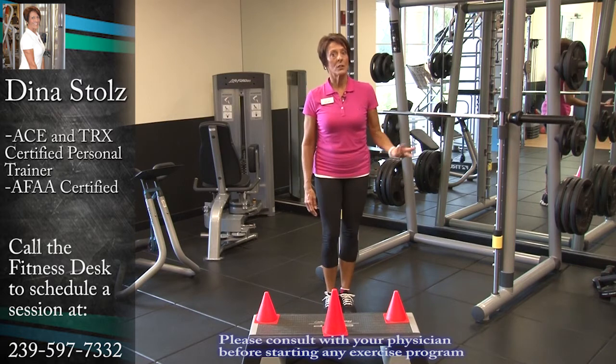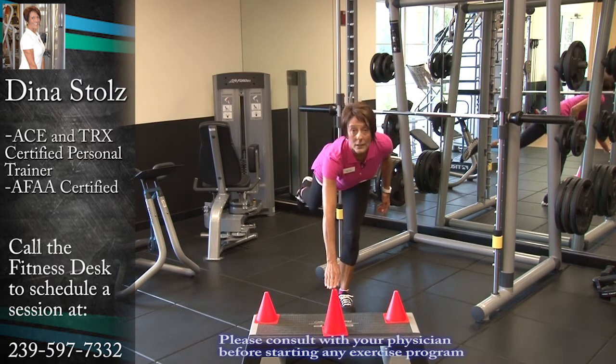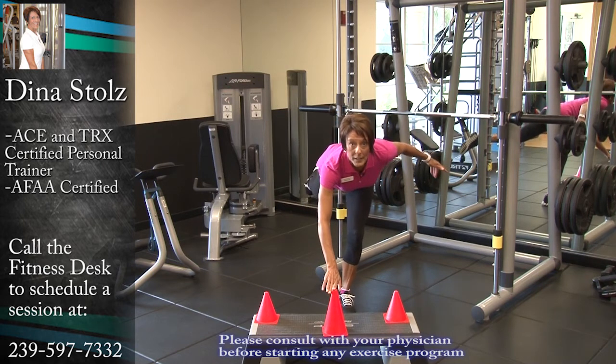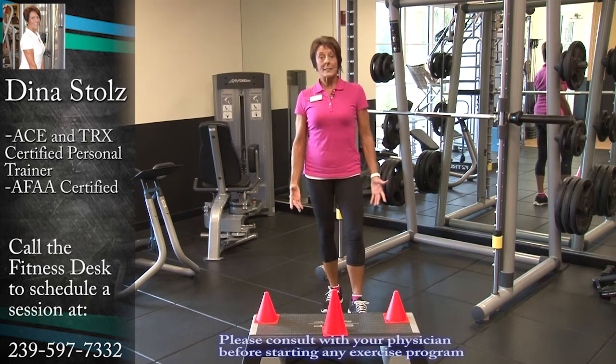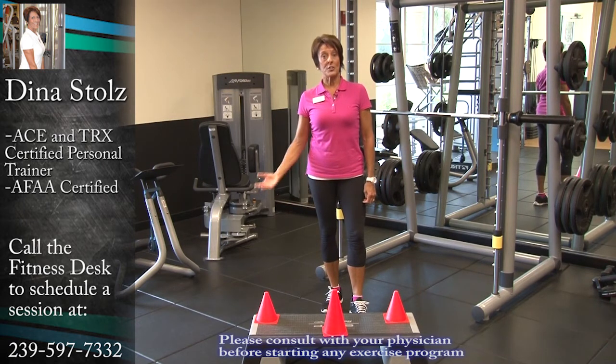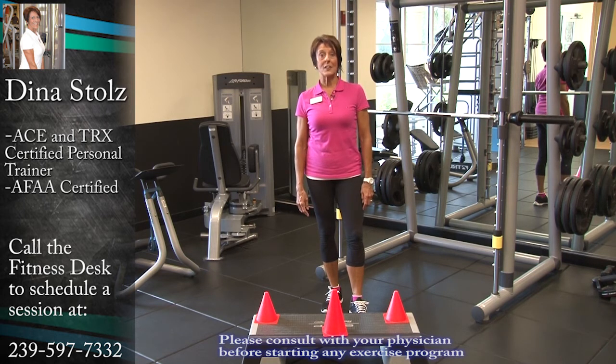We're going to go on the other leg this time, and I can even make that a bigger movement — take my leg way behind me, and bring my knee up. So that's one exercise progression that you can do to work on balance, and we would love to help you with that here at the fitness center.